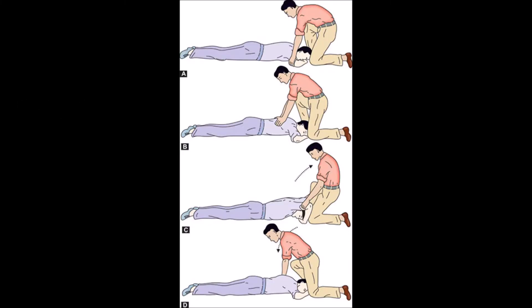This method is an older one and is now widely recommended. It is the method of choice in case of drowning. Place the subject in the prone position with the elbow flexed so that one hand rests on the other and one cheek rests on the uppermost hand. Kneel with one knee near the subject's head.